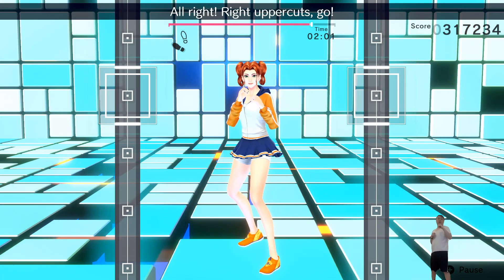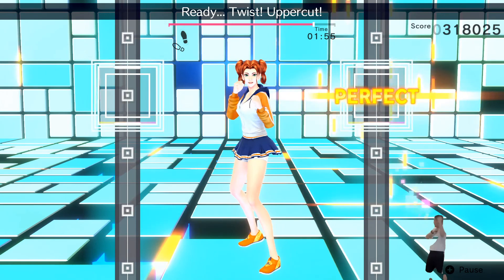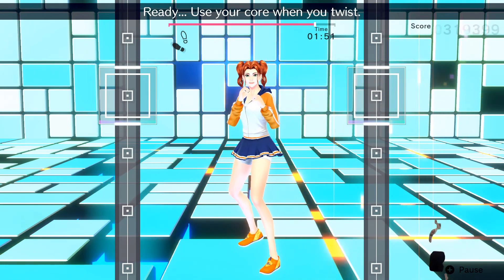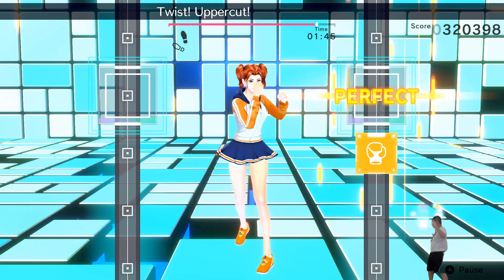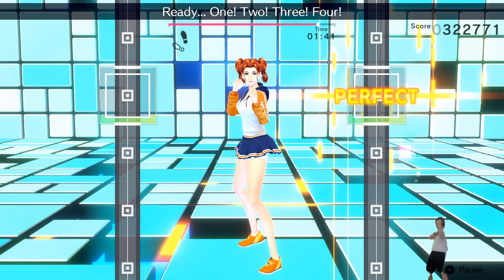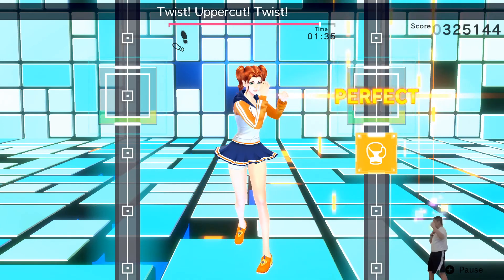Right uppercuts, go! Ready? Twist! Uppercut! Perfect! Ready? Twist! Uppercut! Yes! Ready? Use your core when you twist! Ready? Twist! Uppercut! That's right! Ready? One! Two! Three! Four! Ready? Double right! Ready? Twist! Uppercut! Twist! Uppercut!